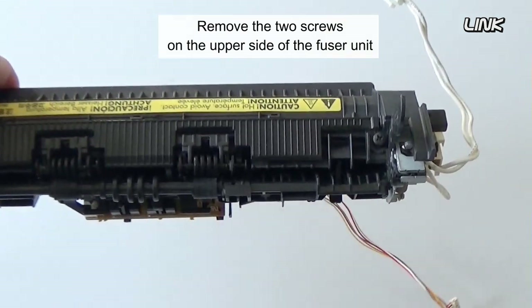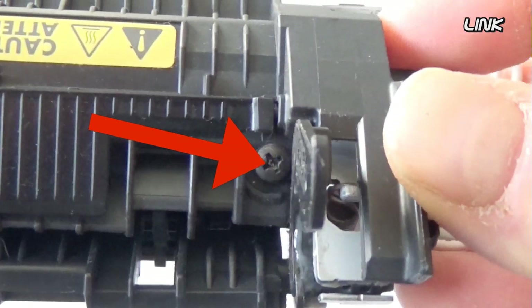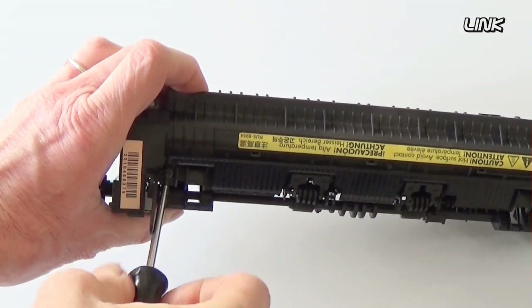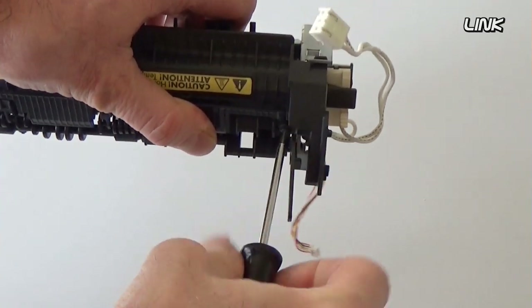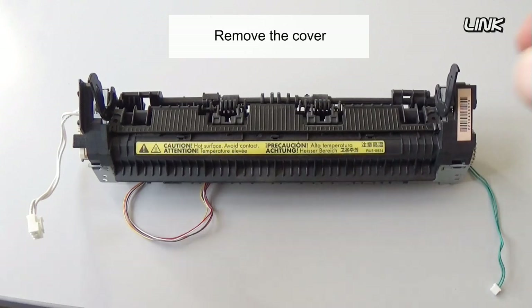Remove the two screws on the upper side of the fuser unit. Remove the cover.